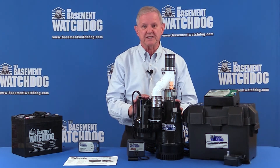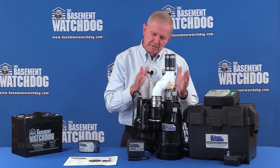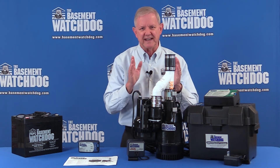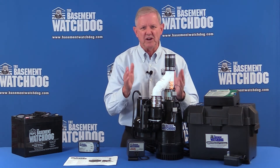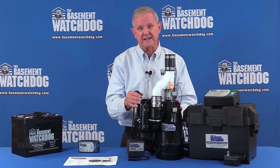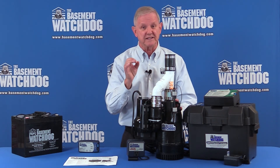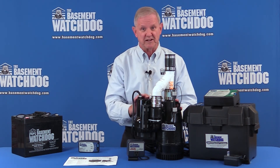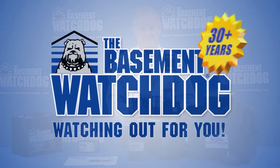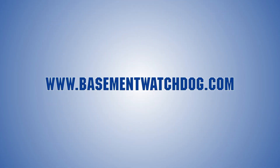It just has complete protection. When you're looking for a backup, consider putting in a combination — it's got everything included to give you a whole new setup. They're available at all your local hardware stores, home centers, and of course online. You'll really rest easy knowing that the Basement Watchdog is watching out for you. Visit us at basementwatchdog.com to learn more.